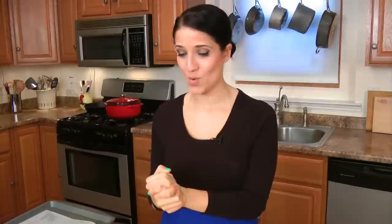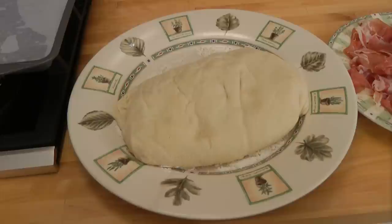Hi guys, I'm Laura Vitale. On this episode of Laura in the Kitchen, I'm going to show you how to make my prosciutto and ricotta calzone. It's easy and simple to do — let me go over the ingredients so we can get started.